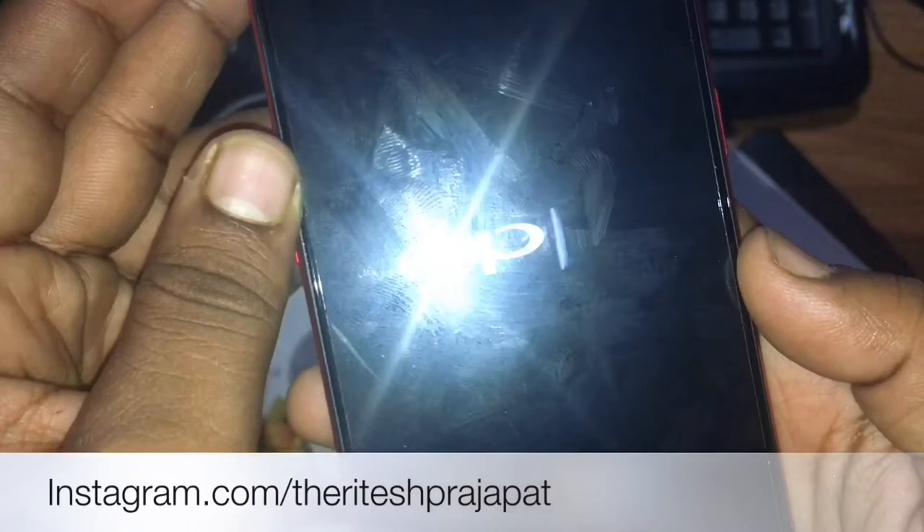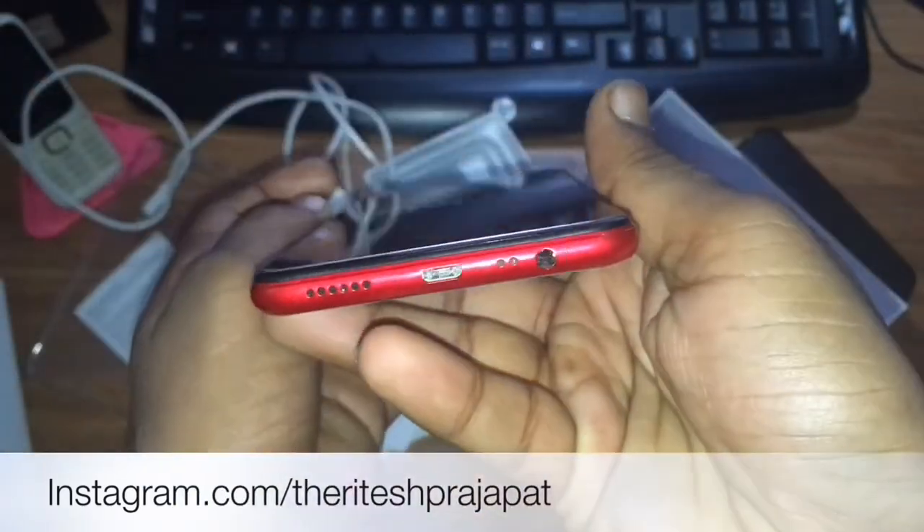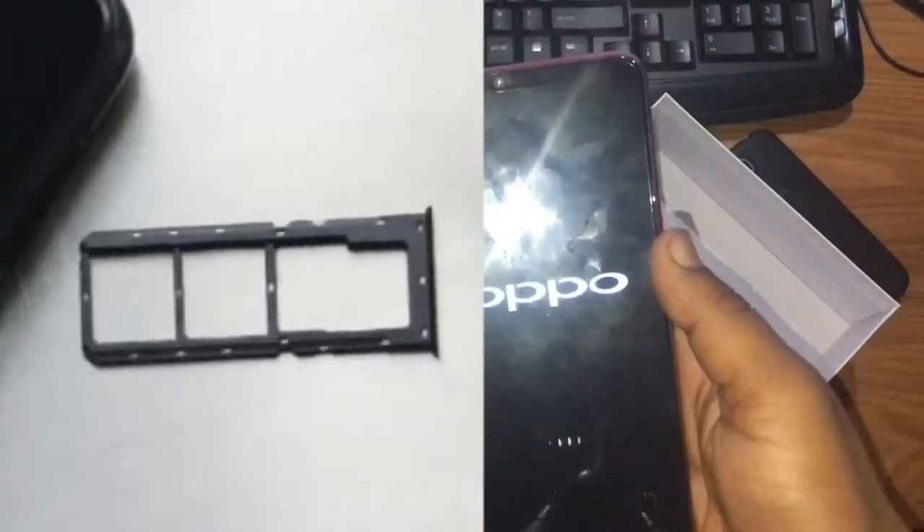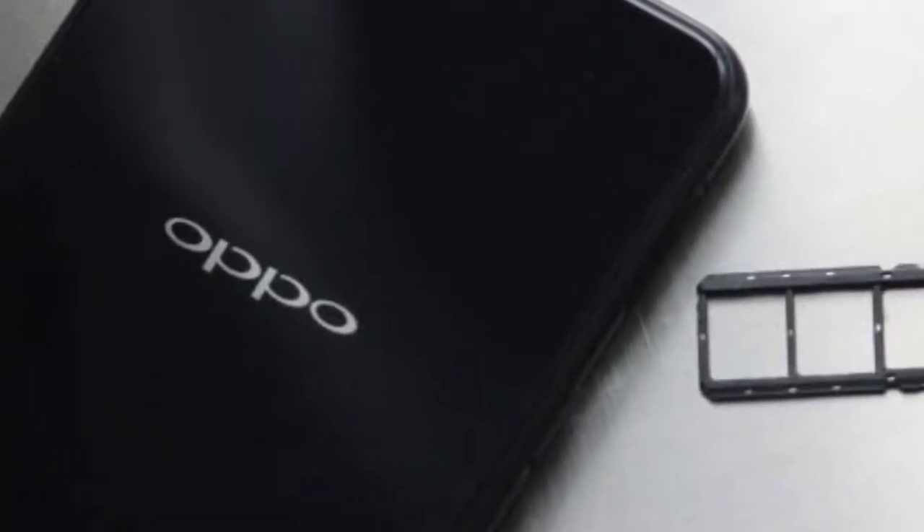The chipset is Snapdragon 450, based on 14 nanometer. The CPU is octa-core at 1.8GHz Cortex-A53. The GPU is the Adreno 506.